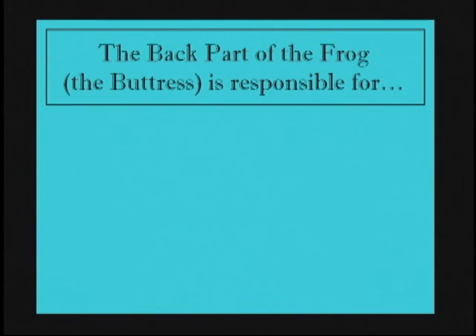Welcome back to the Hoof Care Corner. We are going to continue our discussion about the frog and the internal components of the foot. We are going to take a look at the frog in depth now and see how it fits in the foot and what job it really plays.